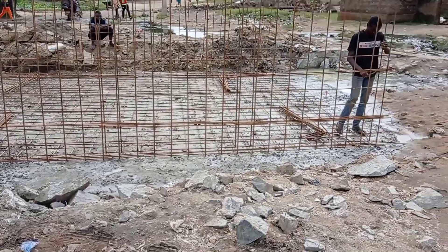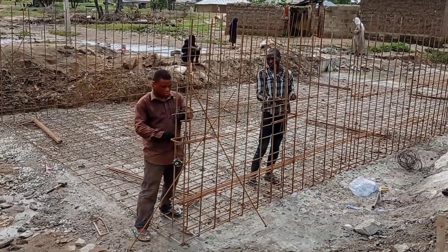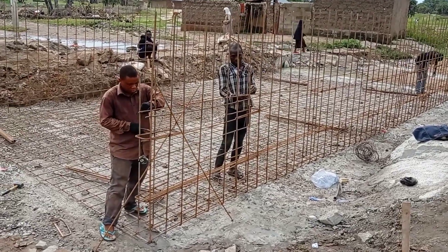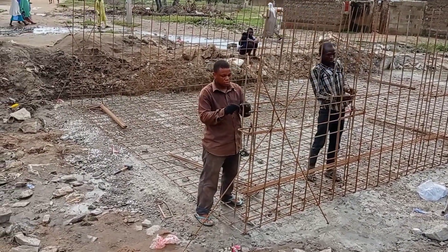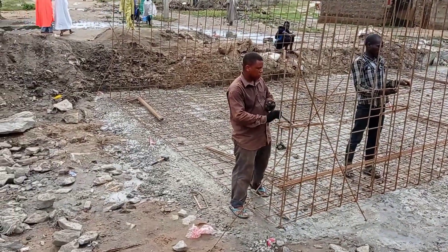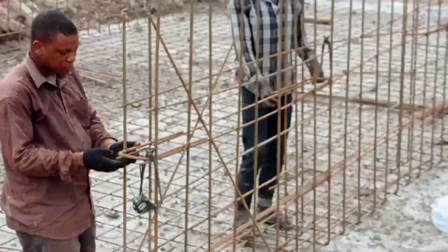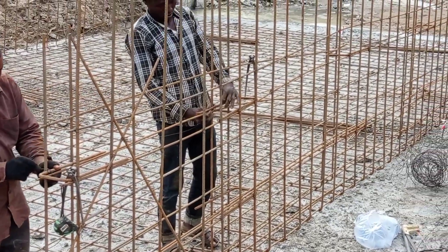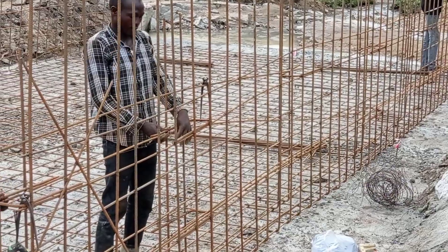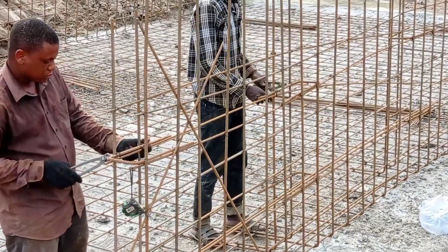After doing the blinding, we started the reinforcement work. You can see that we are putting the reinforcement bars for the wall of the box culvert. For this purpose we have used 10 mm and 12 mm bars. You can see the iron bender is putting the U-shaped bars, which are used in order to keep a space between those two reinforcement bars.